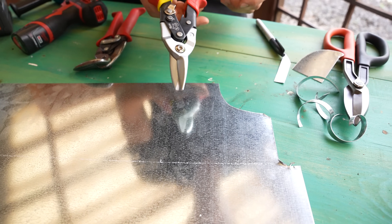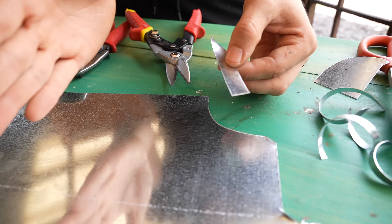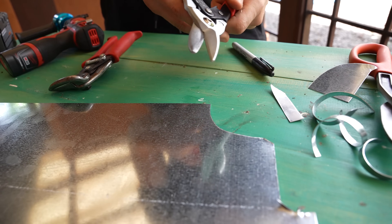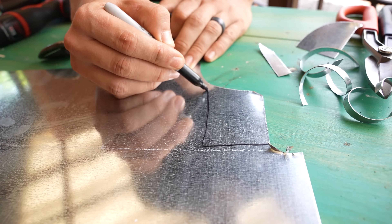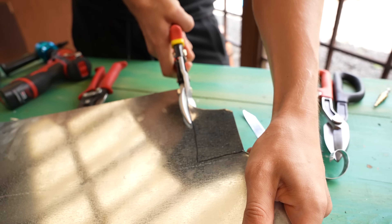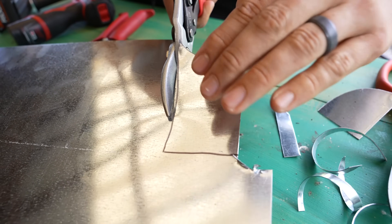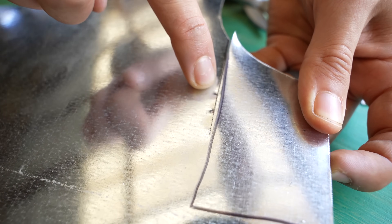Tin snips are actually only meant to cut up to a quarter inch of sheet metal — so they're like finishing snips. They're not meant to cut through the middle of some sheet metal where there's four inches on one side and four on the other. So if you're cutting off a bigger piece, everything is going to start getting bent and wavy. If I start cutting right through the middle, right when I get halfway I start to struggle because it's a big piece of sheet metal that's trying to push up. As this is pushing up, this side is pushing down, and I start getting these jagged edges and it starts to ripple.